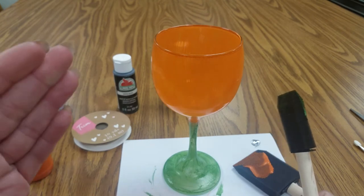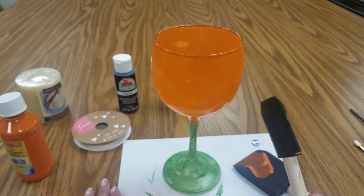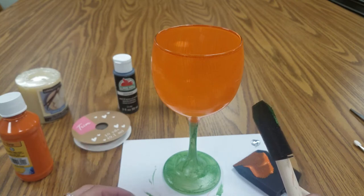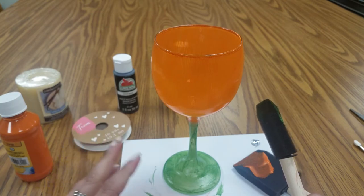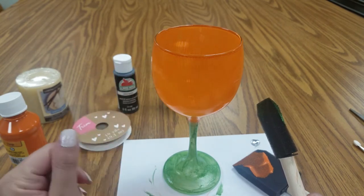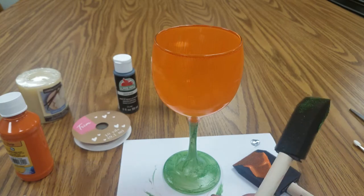Do this at least one more time, possibly a third coat. You want to let it dry for a little bit in between, otherwise you'll just be smushing the paint around. Once we're done, we'll come back and I'll show you how to paint the leaves on and add a little yellow color and the face. I'll see you in a bit.